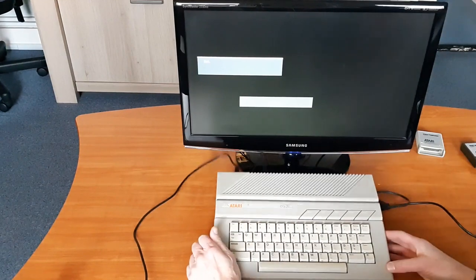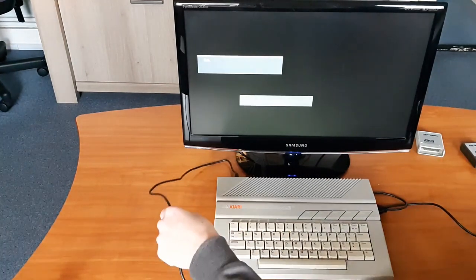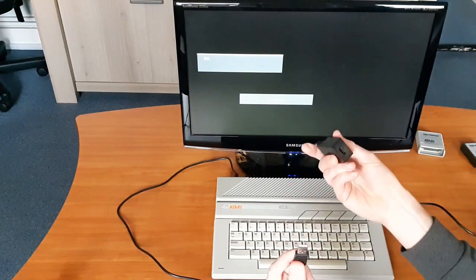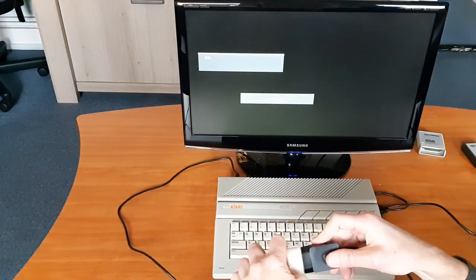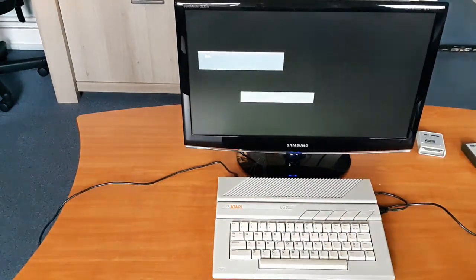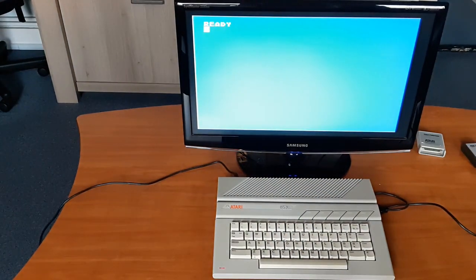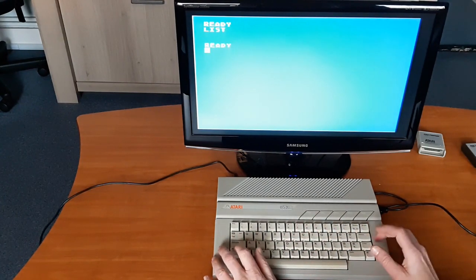But now let's see if it still functions. I connected it to this monitor. I use a USB phone charger as power supply. You can use any phone charger for this, as long as it supplies at least 2 Ampere. You can take a normal USB cable, cut off the connector on one side and solder a 5-pin DIN connector to it. Turn it on and — it starts up. Let's test the keyboard. That also seems to work well.